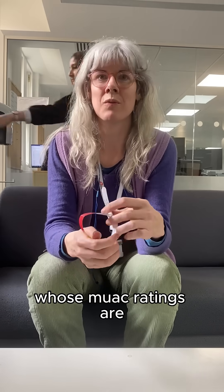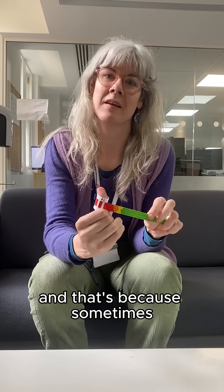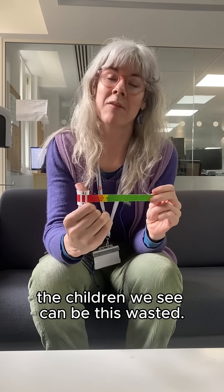Our teams are seeing children whose MUAC ratings are much, much worse than mine. Something as narrow as that has a rating like this, because sometimes the children we see can be this thin.